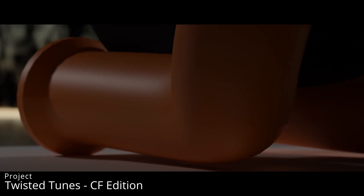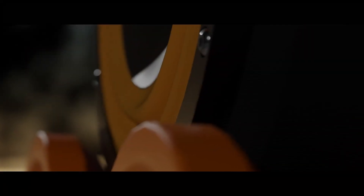We often associate carbon fiber with special use cases: aerospace parts, exotic cars, and luxury items to name a few. In this project, I've opted to use it as a centerpiece — a new facelift of the previous project, bringing style and strength to Project Twisted Tins.